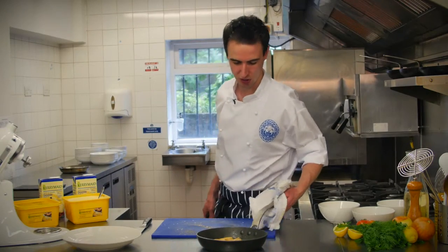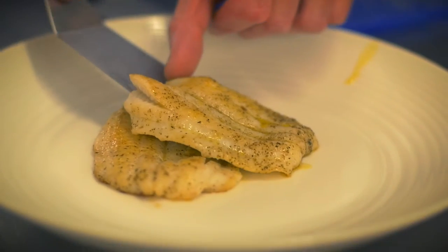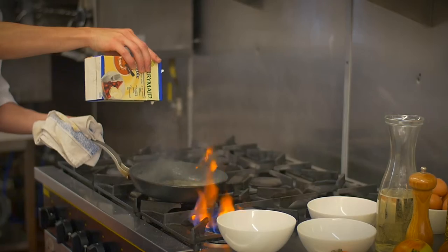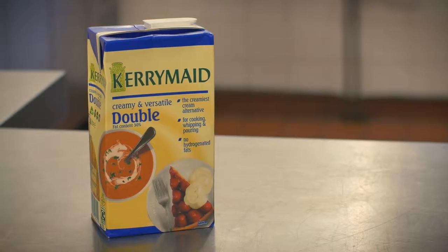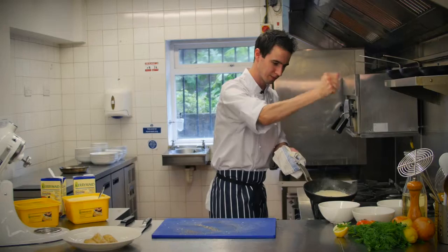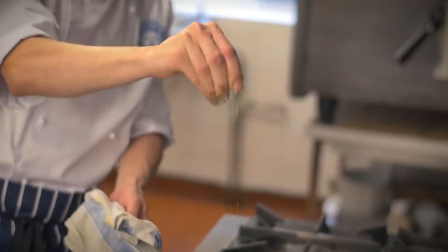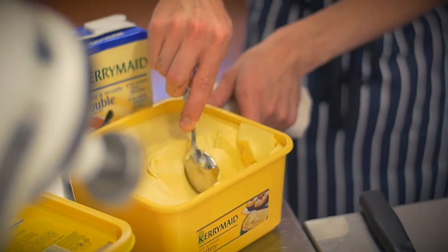Now the fish is cooked, we'll take it out and plate it, then return the pan to the heat to deglaze it with a little bit of white wine. Add some Kerry Made Double, which is great because it doesn't split when used with acidity, a little bit of lemon juice, herbs, seasoning, and a tiny bit more Kerry Made Buttery.